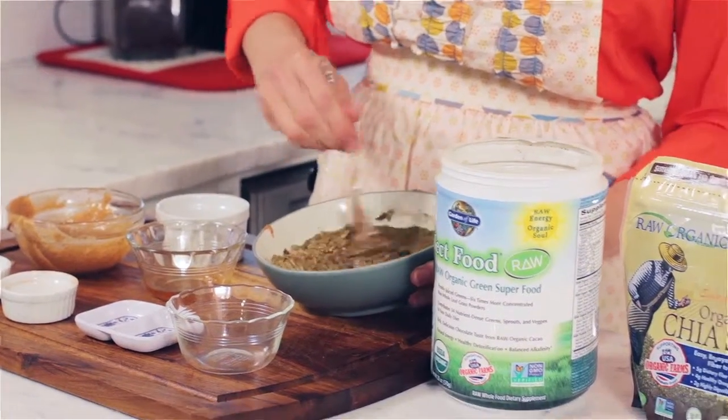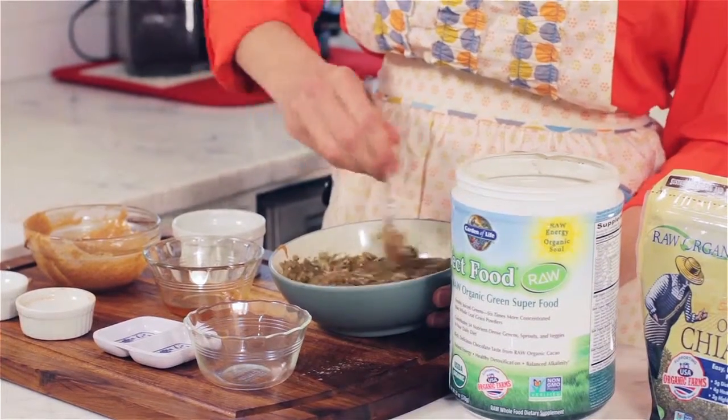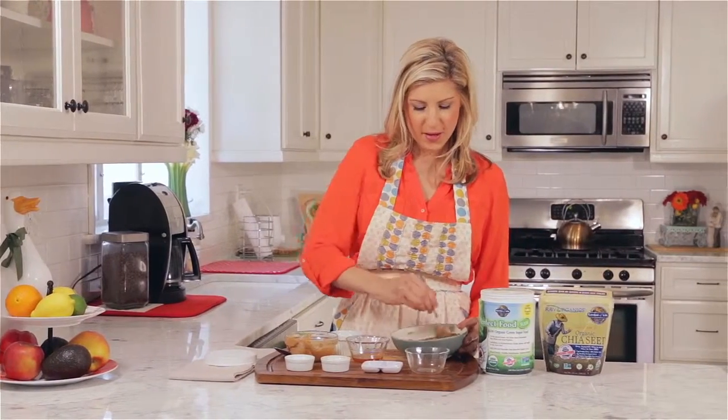So it kind of turns into this funky color, which is just fine. I like to use this in specialty brownies, or you can use it on toast or bananas.